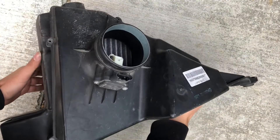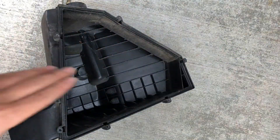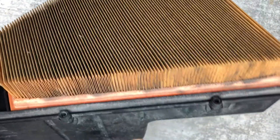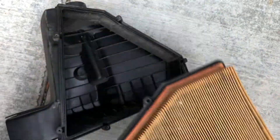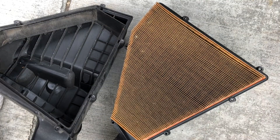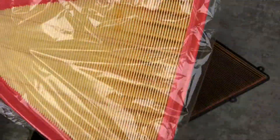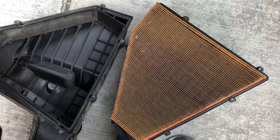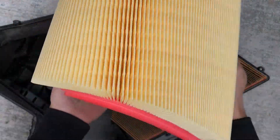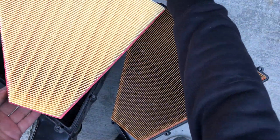It basically just comes apart by itself, just like that. Check this out — this is why I needed to replace mine. This is horrible. It's pretty much what you see — you just take your new one. I have my new one right here, as you can see this one looks brand new, nice and clean. Compare these two — that's crazy.